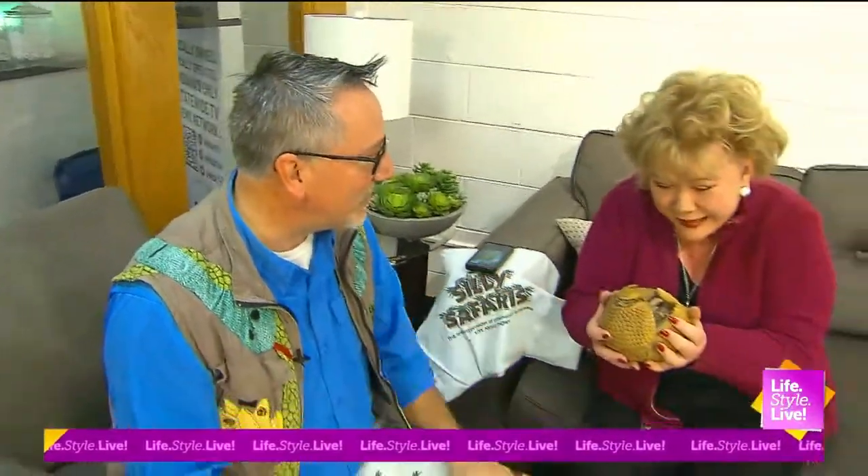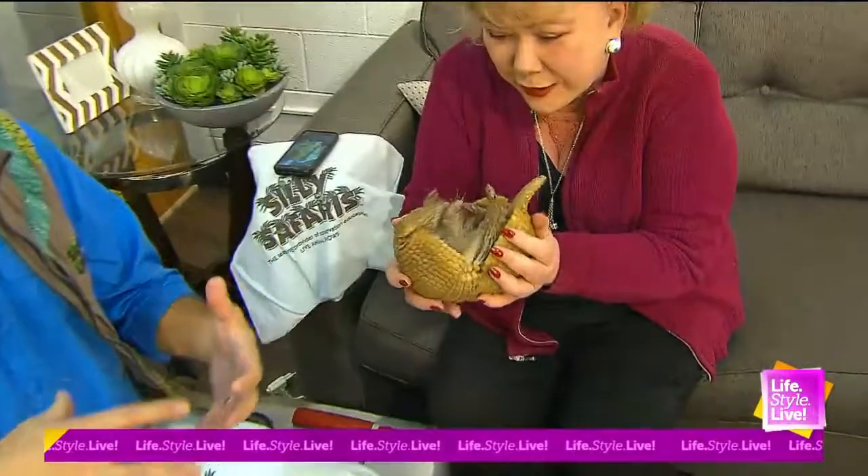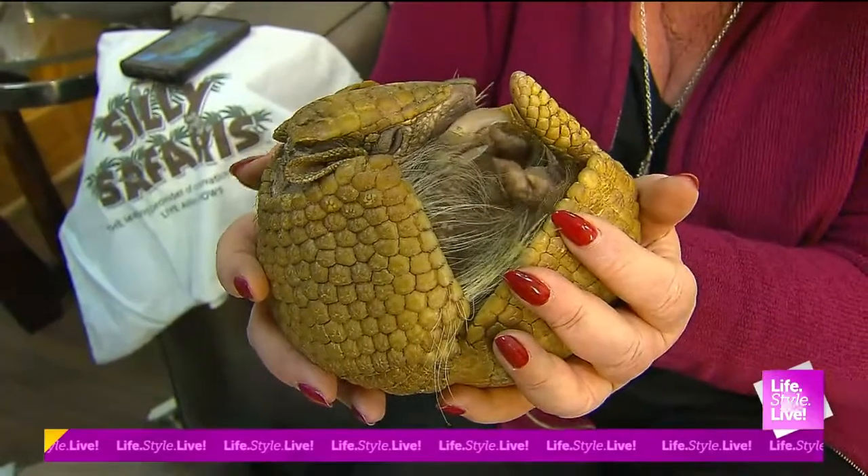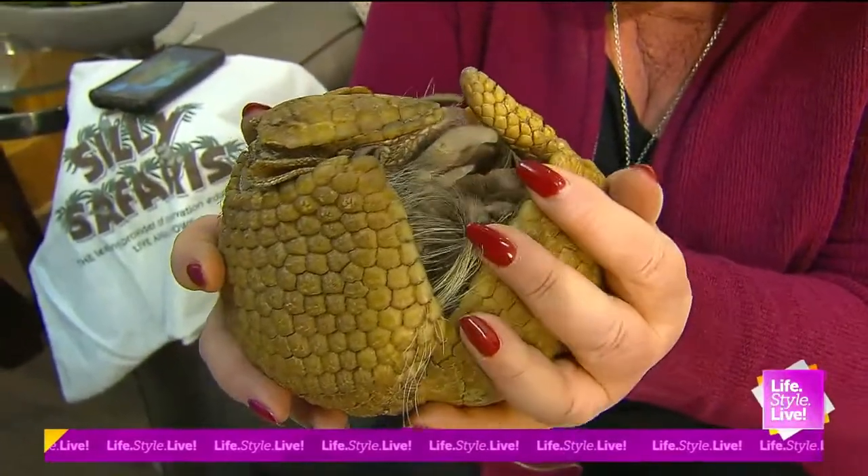But Central and South America, now North America — you've got our nine-banded, which jumps to protect himself. They jump? Right. This guy balls up, so every armadillo is very different.